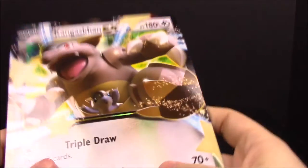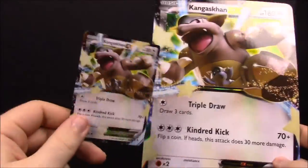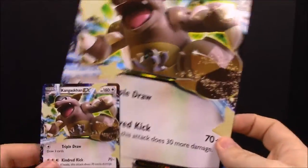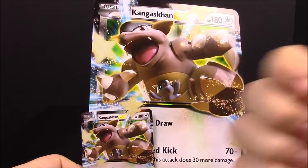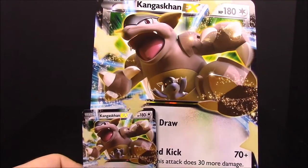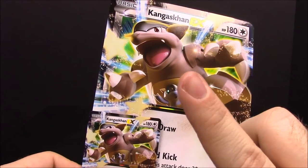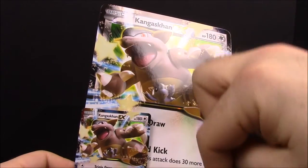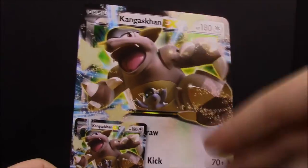So that's going to be it for this Kangaskhan EX box — the big Kangaskhan with the normal card and the giant oversized card, which I wish I had an explanation for. That's it for the unboxing! Be sure to hit that thumbs up if you enjoyed, leave any comments down below, tell me what your favorite card was, and don't forget to hit that red Subscribe button — it's somewhere around here. See you next time guys!